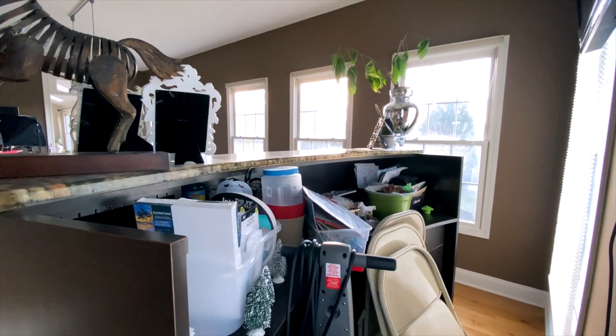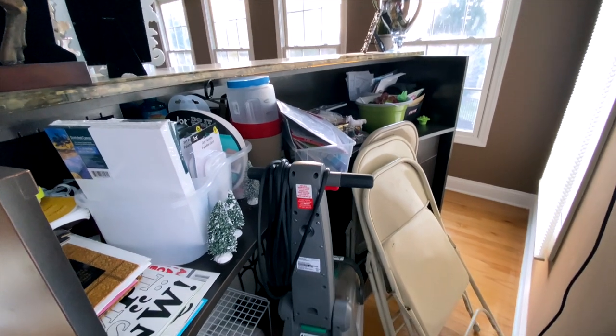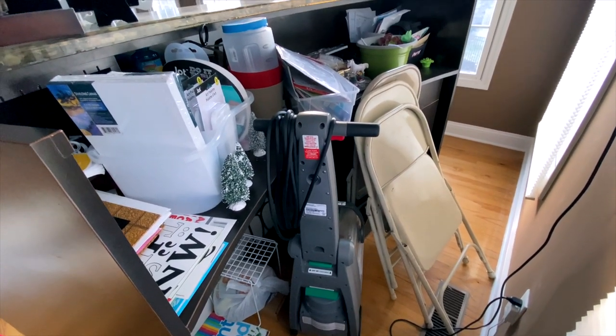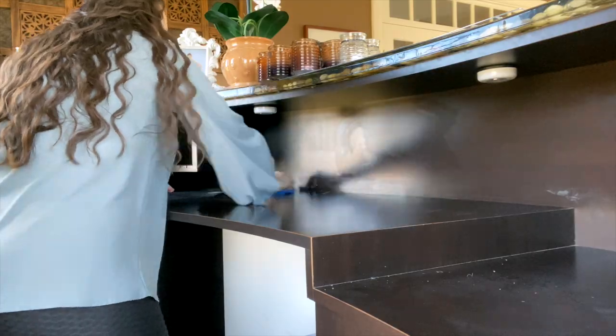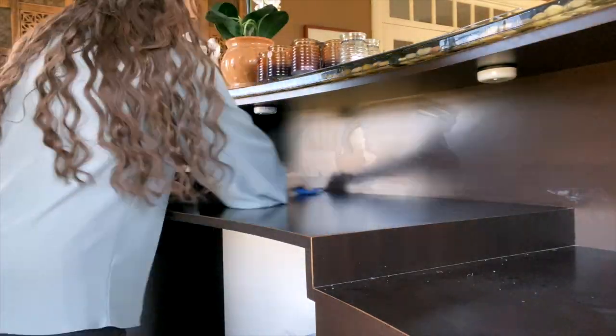So this is what the space was looking like — I'm so embarrassed to show you guys this! This is actually a bar that the previous owners left in the house, and we have just never used it other than as a catch-all and storage space for everything that just didn't have a home.